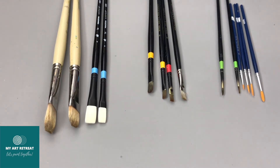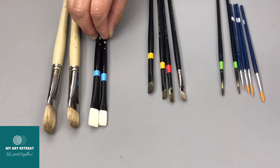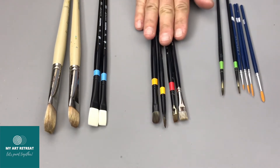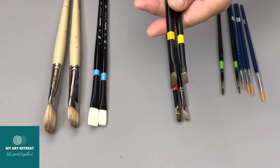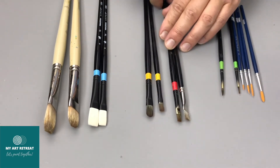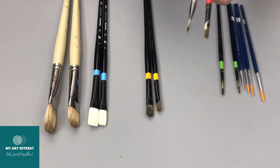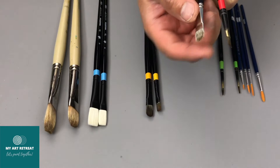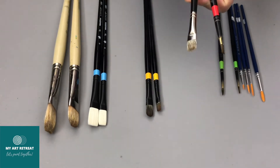In a few minutes I'll show a demo explaining when and how I use different types of brushes. For the second layer, once we finish the block-in stage, since the first layer can be easily scraped if we use rigid brushes again, we go with softer ones — filbert or flat, synthetic or natural hair — still larger brushes.